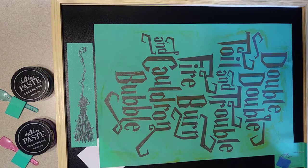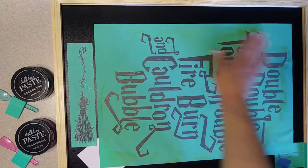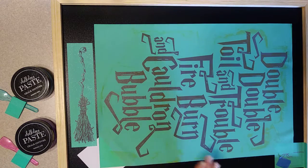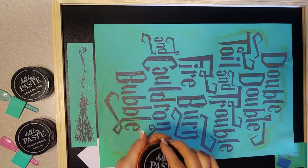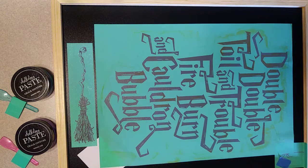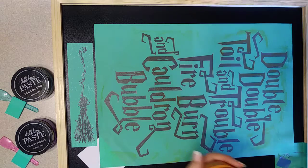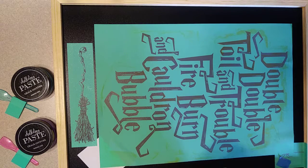Hey guys, this is Michelle and today we're going to play with the Double Double Toil and Trouble transfer from Chalk Couture. I'm putting it on a 17 by 23 inch chalkboard and we're going to start with orange peel as our color of chalkology paste, so I'm going to open it up and give it a quick stir.